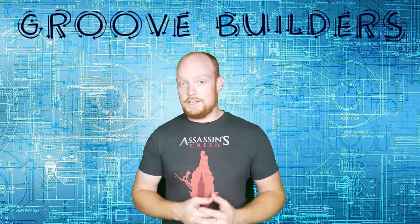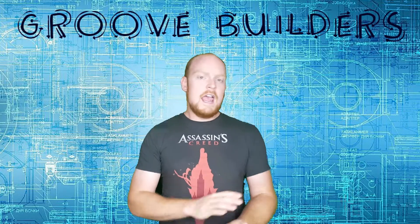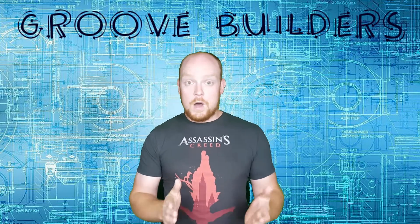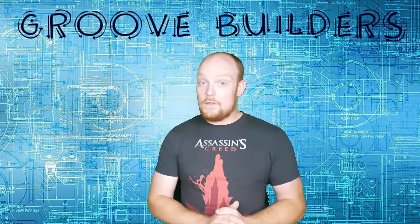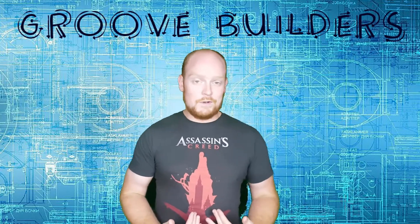Welcome to GrooveBuilders. I'm Disorderly Cone, and in this episode we're going to be building the Assassin's Creed Hidden Blade 3D wooden model. I'm pretty excited to check out this particular one because, as you can see, I'm a pretty big Assassin's Creed fan.